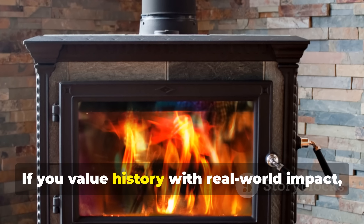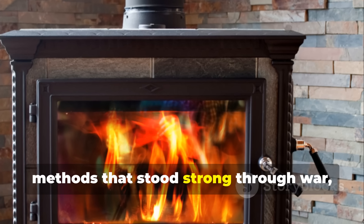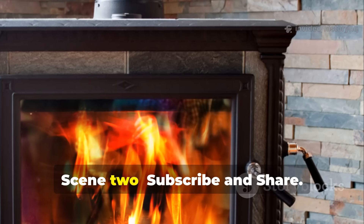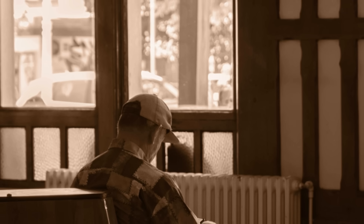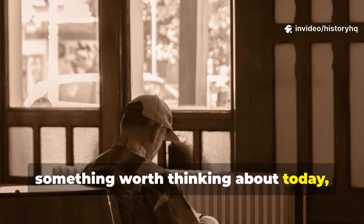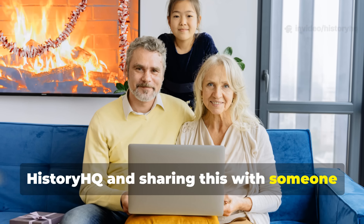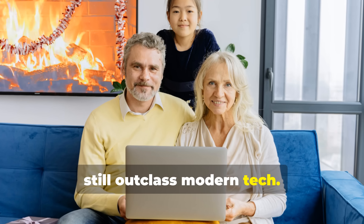If you value history with real-world impact — methods that stood strong through war, winter, and scarcity — keep digging with us. Subscribe and share. And if this breakdown gave you something worth thinking about today, don't leave without subscribing to History HQ and sharing this with someone who appreciates forgotten techniques that still outclass modern tech.